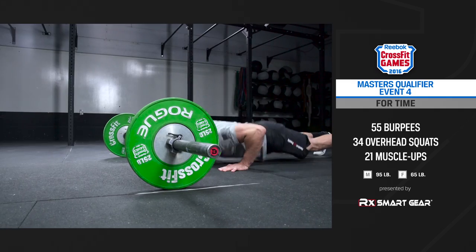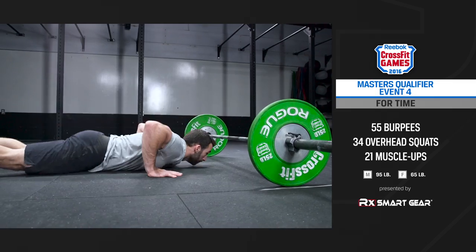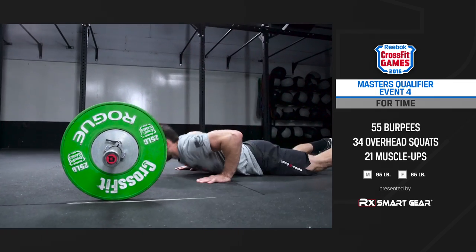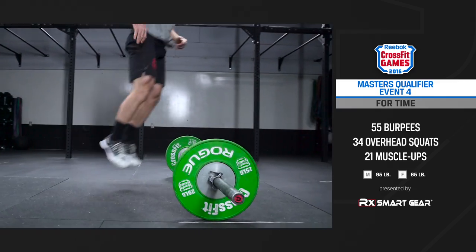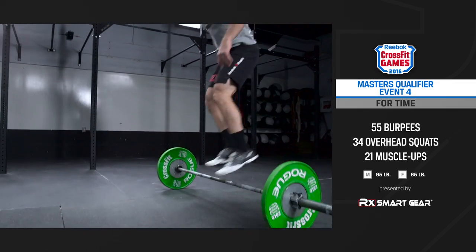Each repetition of the burpee starts with the athlete touching their chest and thighs to the ground and jumping over the barbell. A two-foot takeoff is required. Once you clear the barbell and start your next repetition, you must be facing the barbell. The barbell must be loaded with standard-sized bumper plates.